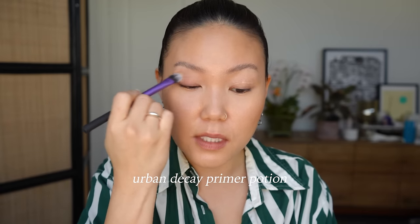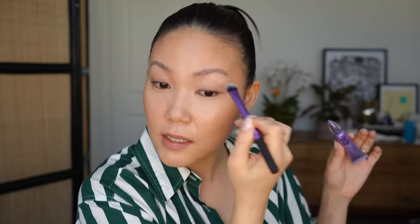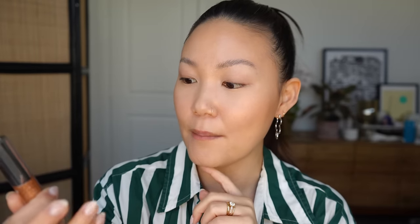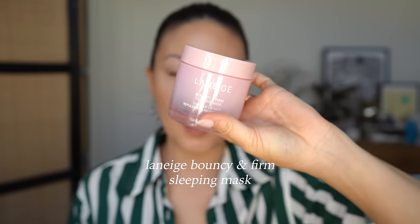I'm going to do blush last and just prime my eyes quickly using the Urban Decay Primer Potion — a classic. I'm actually using some new Urban Decay stuff today, which I feel like I don't get to say very often. The main thing I'm super excited about is the Urban Decay Moon Dust Glitter Eyeliner. I think these came out around the holidays. I was gifted them at a Lineage event — not an Urban Decay event — where they were promoting their new Bouncy and Firm Sleeping Mask.